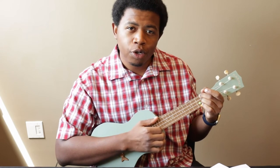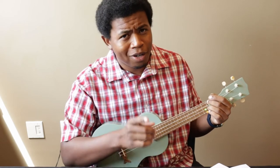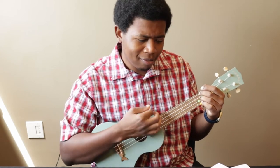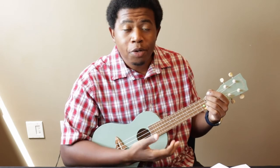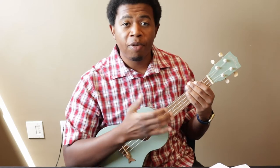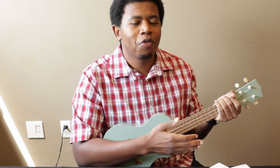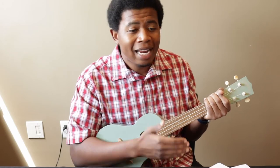Pay attention when you're playing the chords to how they make you feel. Is this one a happy chord, a sad chord — does it ask a question? Most of the time in music, questions need resolutions. Now, before we play Baby Beluga all the way through, I'd like you to stick around and listen to Cartoon Kai give you a few minutes on what made Raffi so special as a musician and activist.